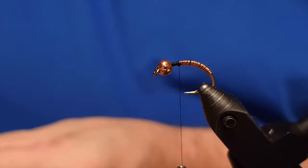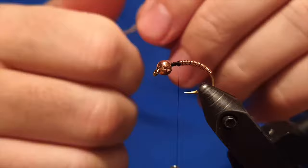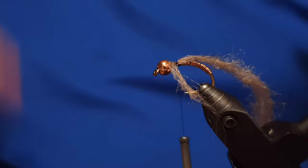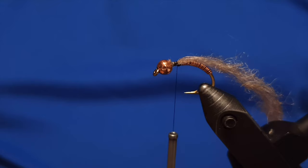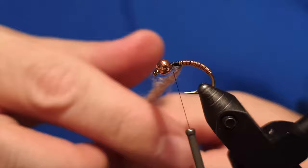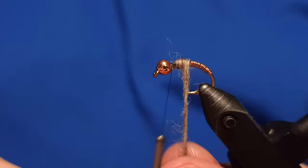The next step: in the original pattern of the fly, we are supposed to use grey wool. Some people prefer to use a hair dubbing for the color of the fly, but we are sticking to the original pattern which you can find in one of the Icelandic fly tying books. We'll snip the end off and wrap the wool around, building up a base so it sits in place without sliding off.